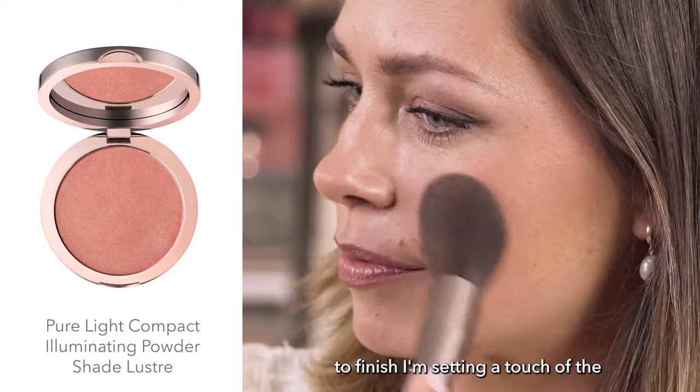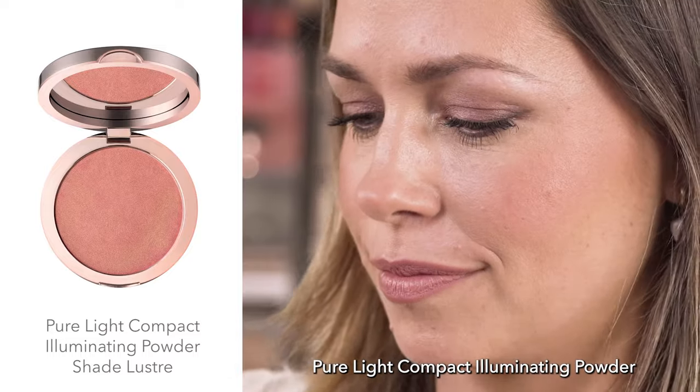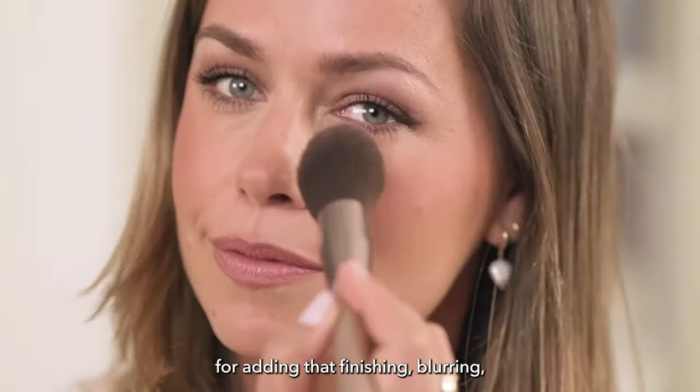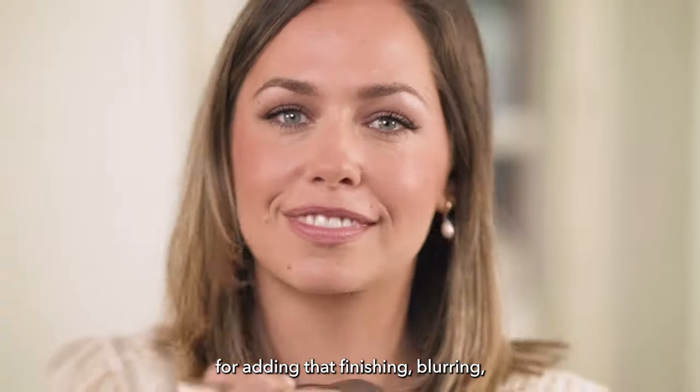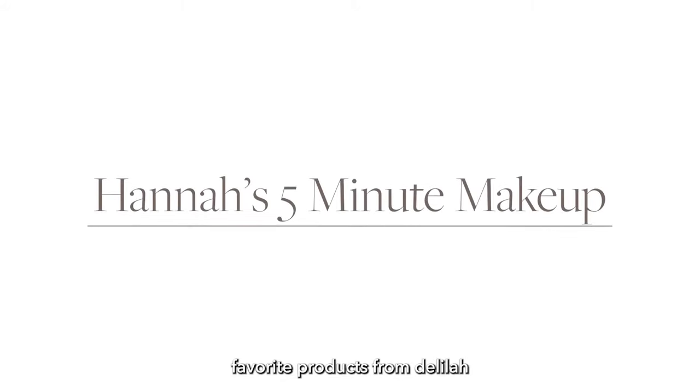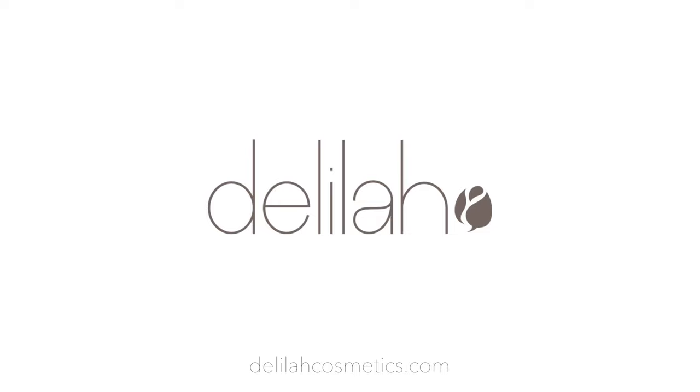To finish, I'm just adding a touch of the Pure Light Compact Illuminating Powder in Lustre — my favorite product for adding that finishing, blurring, illuminating touch. And there we go — my five-minute makeup using my favorite products from Delilah.